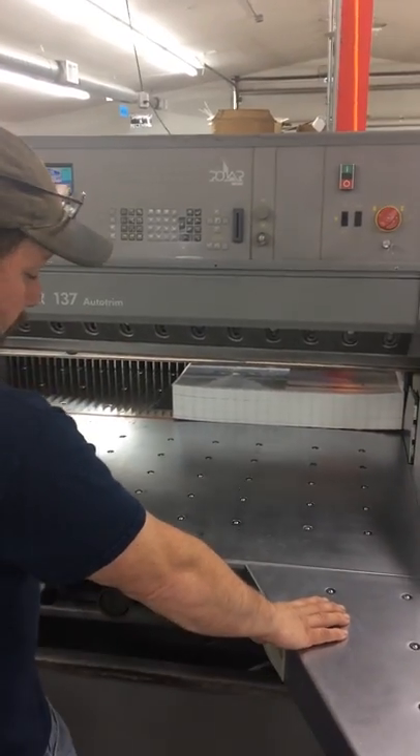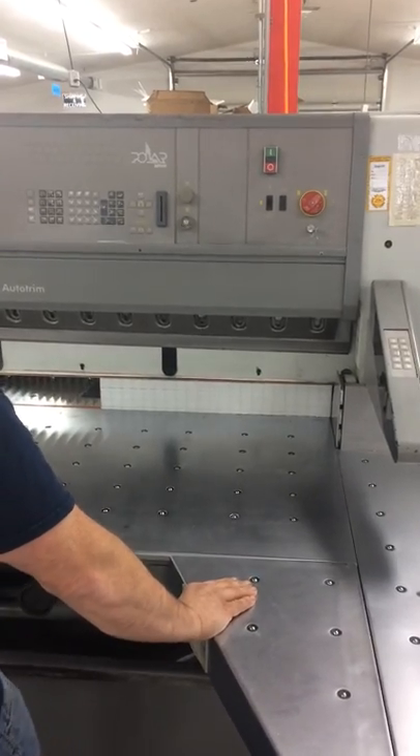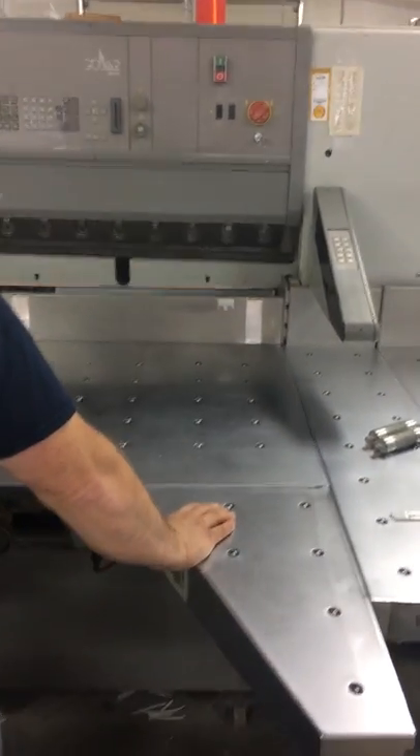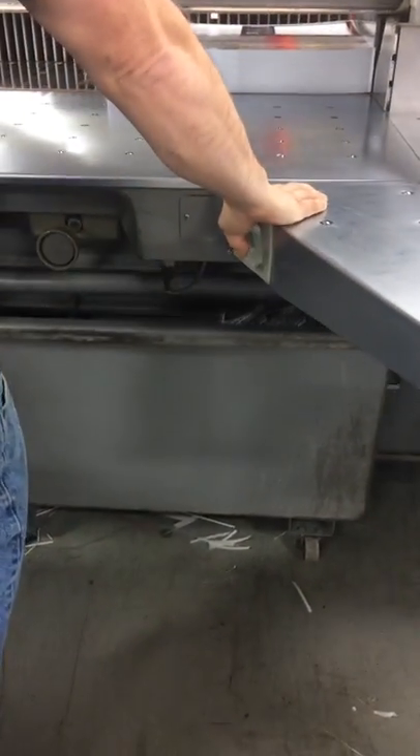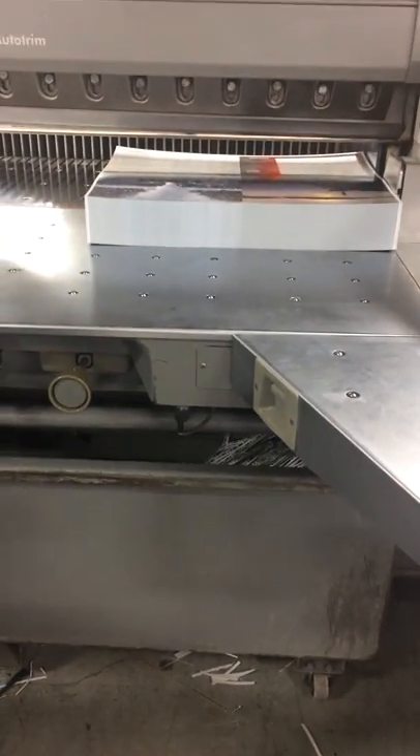What happens is — I'll show you — the depth comes back and the strap is delivered to a strap chute. It's delivered down underneath into a scrap bin. We'll take that out and dump it.